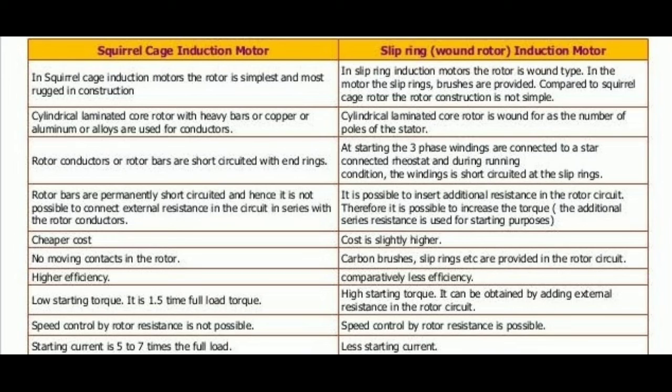Next, regarding cost: the squirrel cage induction motor is cheaper in cost, but the slip ring induction motor cost is slightly high. Next, regarding efficiency: the efficiency of squirrel cage induction motor is high, and in slip ring induction motor the efficiency is low as compared to the squirrel cage induction motor.